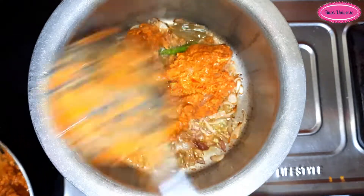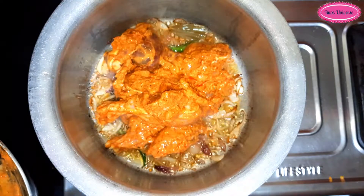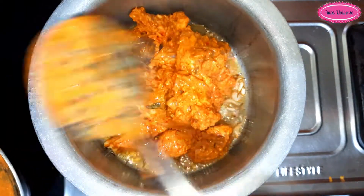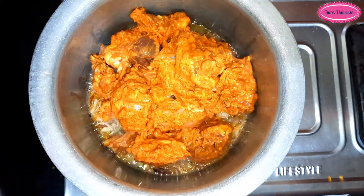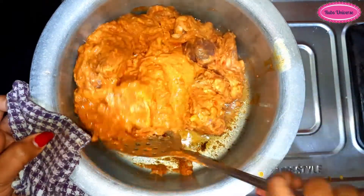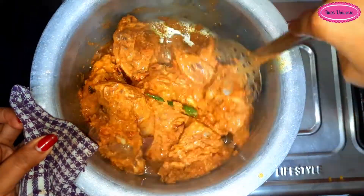Now let's put the chicken in the pan. Marinate the chicken with a good taste of the sauce.